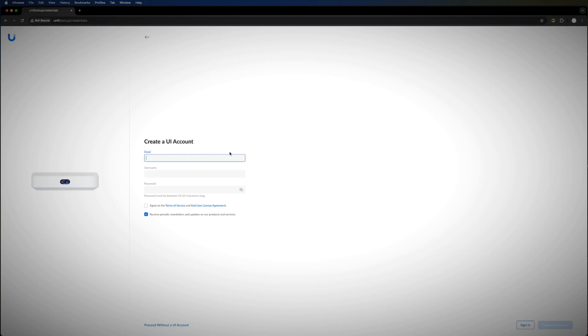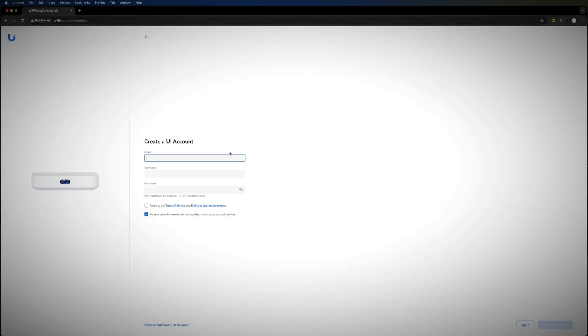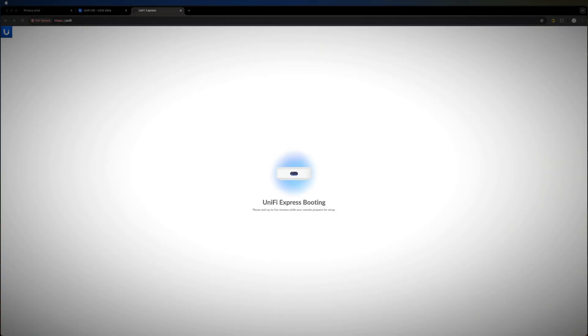This is a comparison video between the two devices. I'll show the first couple of steps to demonstrate how it runs: give it a name and create a UI account if you don't already have one. I have one, so I'll log in and get it adopted. Now I'm doing the same with the Unified Express, and once both are set up I'll show them side by side.